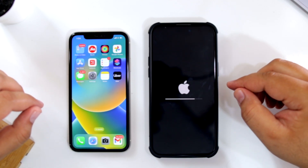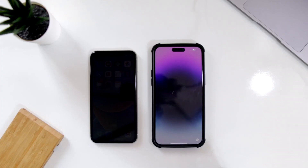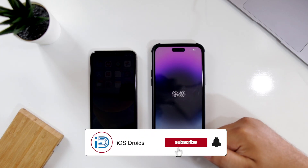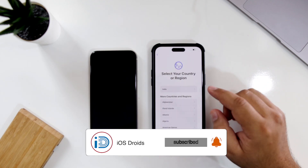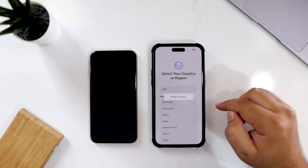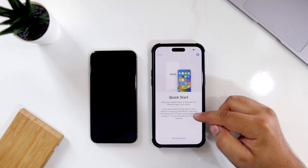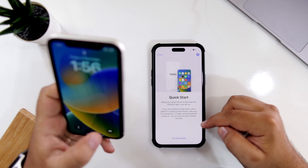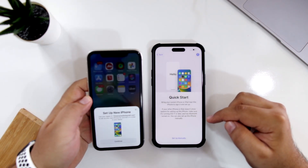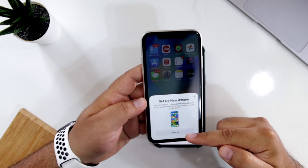This will erase all the data present on your iPhone — it can take a minute or two. Now it says Hello — just swipe up. Select the language of your choice and select your country. Now this is a very important step: bring your old iPhone nearby to the new iPhone. It is going to give you a prompt of Set Up New iPhone — just tap on Continue.